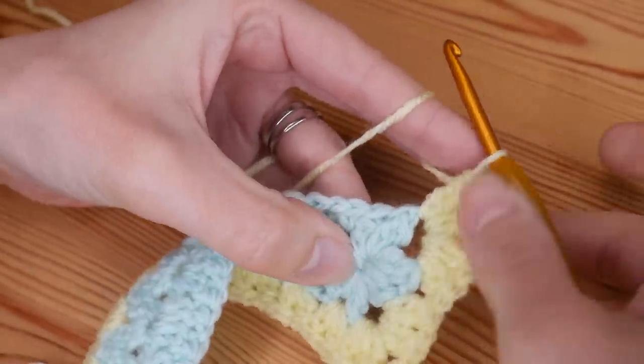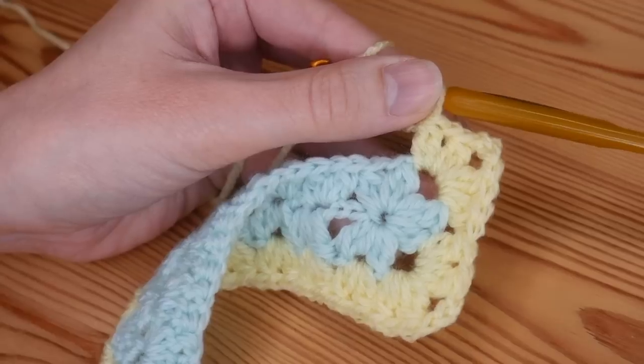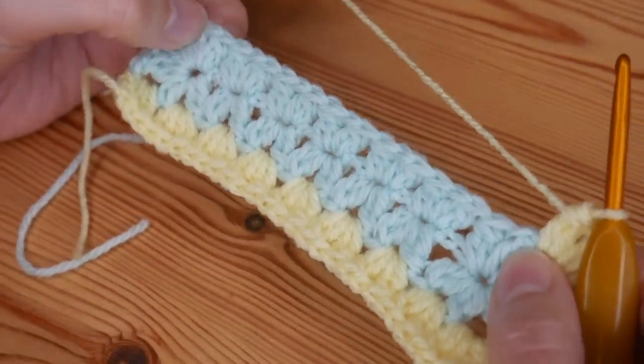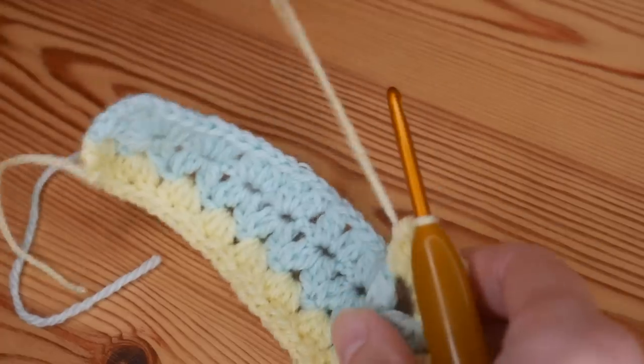We are nice and square — well, rectangular — and we're ready to work down our long edge, doing a cluster V stitch into every chain one space of the V stitches from the previous round.